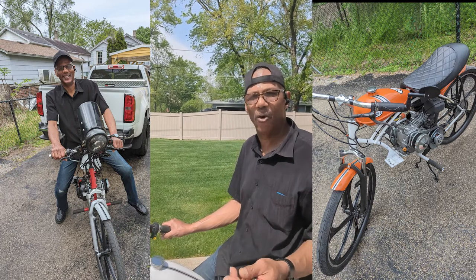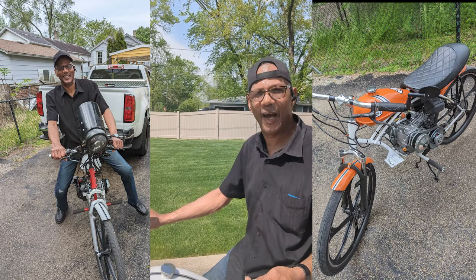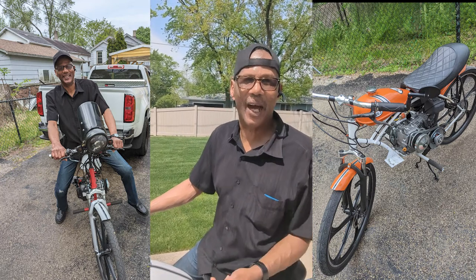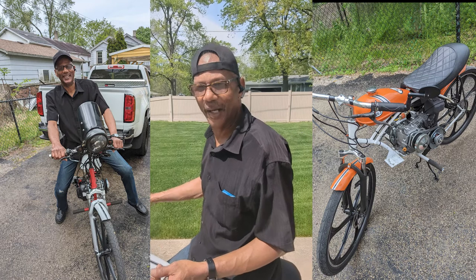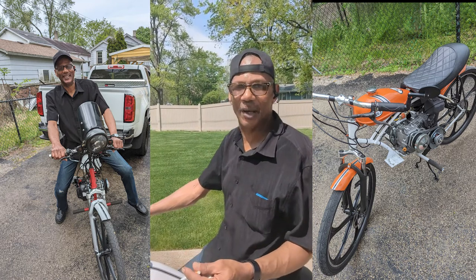It has a tail light, brake light, horn, and headlight. I would demonstrate how everything works, but unfortunately my battery died so I cannot show you all the features that this bike has.